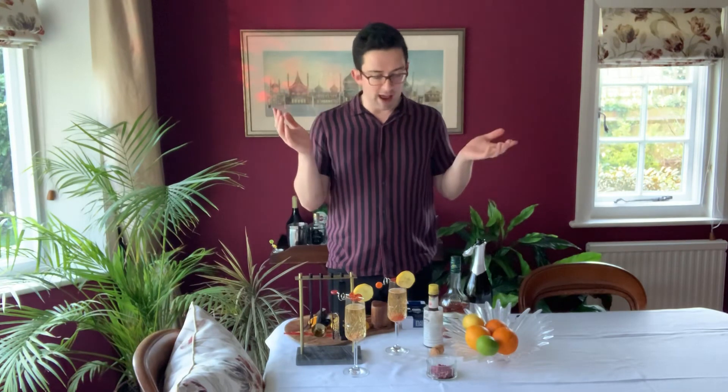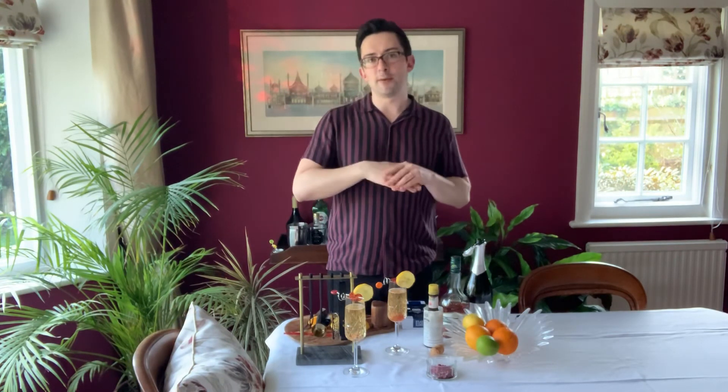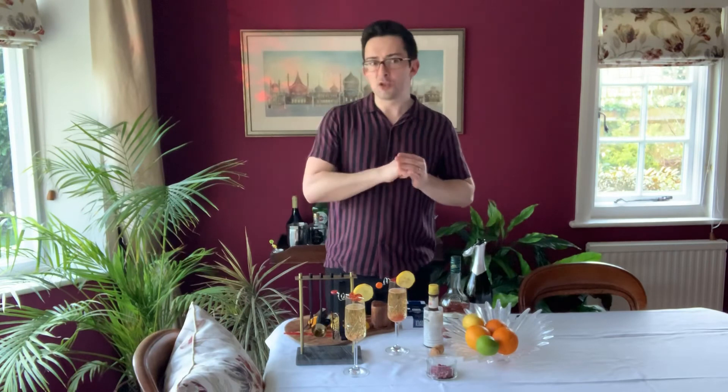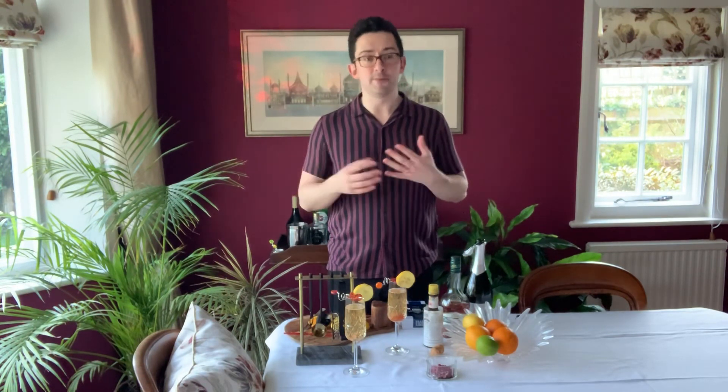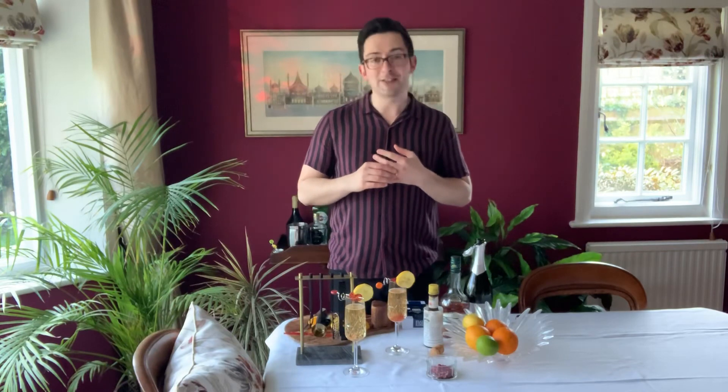Have a great Easter. Something really special coming over the weekend involving chocolate, which I would never normally do — but I figure, why not. I hope you're still enjoying these. I really enjoy making them and I will speak to you soon. Bye!